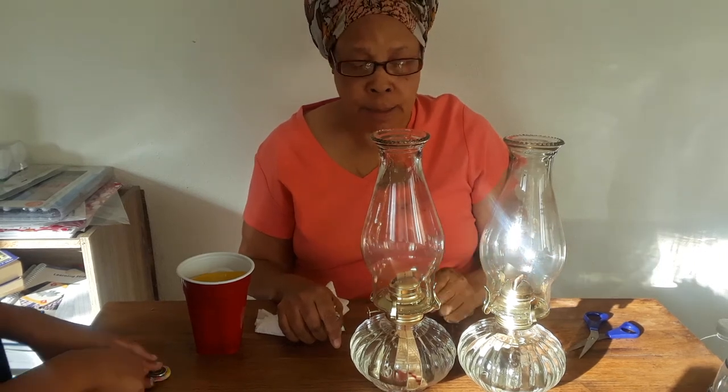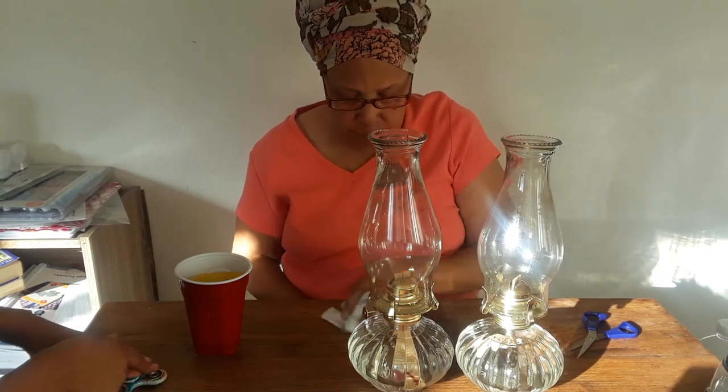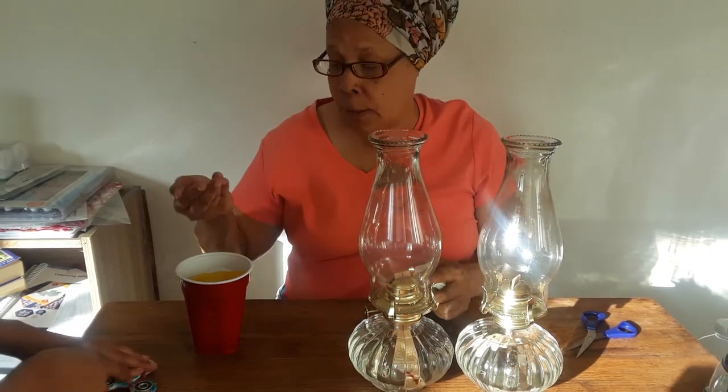Now we're ready to go. If we had put new wicks in, we would have had to wait anywhere from 15 minutes to an hour before they could be lit — so the oil can soak into the wick. But since there was already a little oil in these lamps, they're ready to go right away.